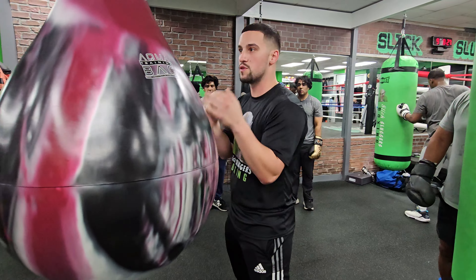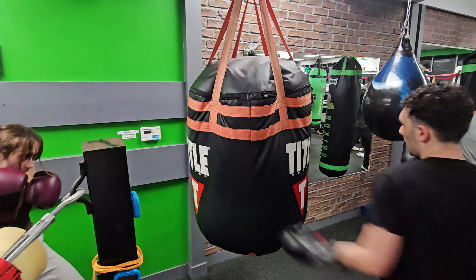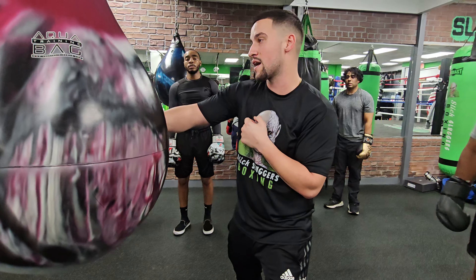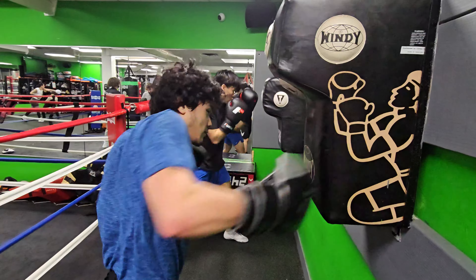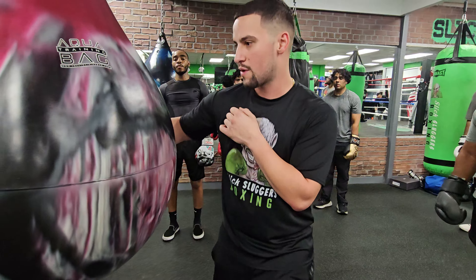We're going up the middle to close someone's guard, get that guard tight, and then coming around with the hook. Make sure you've got that 90-degree angle on the bag. Make sure you have proper alignment on the bag as well — you don't want to impinge your shoulder.